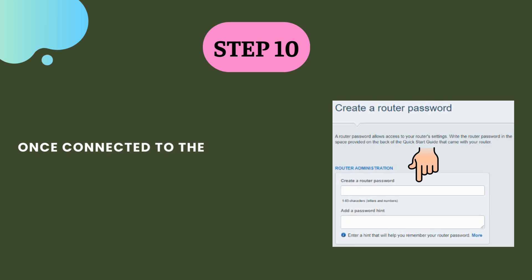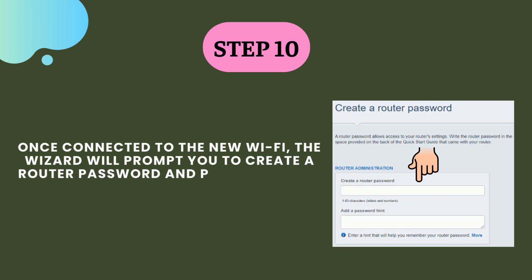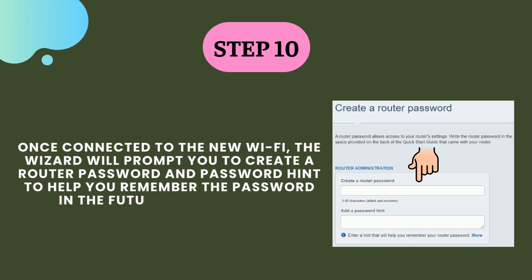Step 10. Once connected to the new Wi-Fi, the wizard will prompt you to create a router password and password hint to help you remember the password in the future. Click on next.